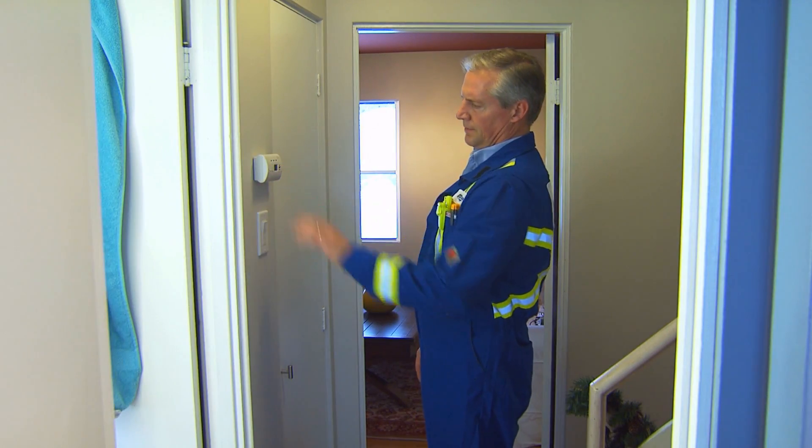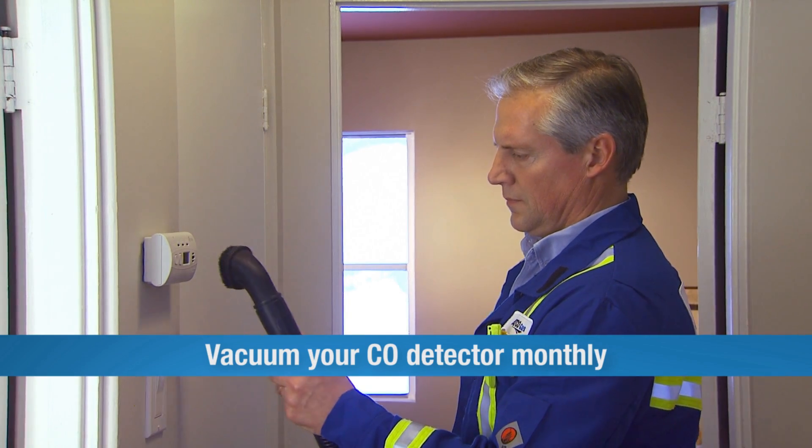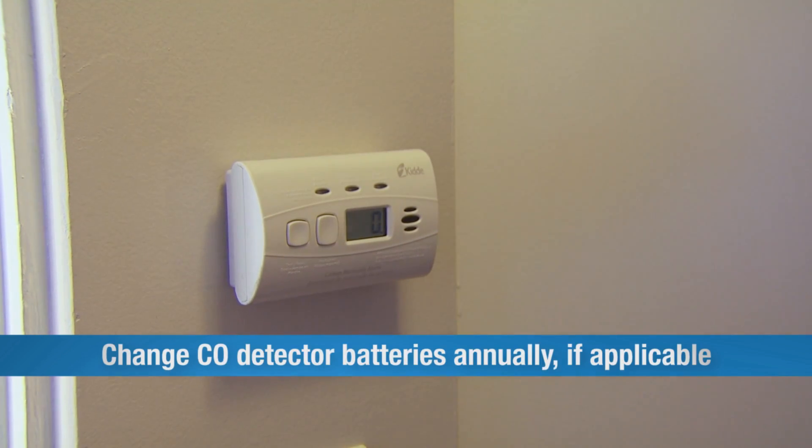Once your detector is installed, you just need to keep it up with the regular maintenance it requires. Vacuum it monthly to make sure it stays clear of any dust or debris. If it uses batteries, change the batteries annually.